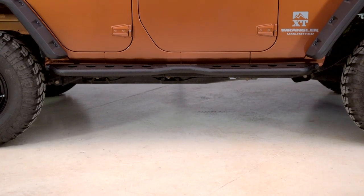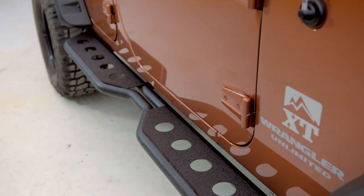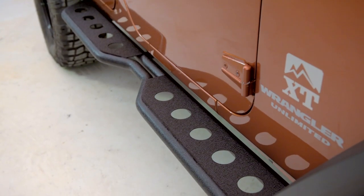One of my favorite parts about this sidestep is that it has a large stepping platform, and it has these holes in it, which not only adds style but can add some grip in wet or muddy conditions.